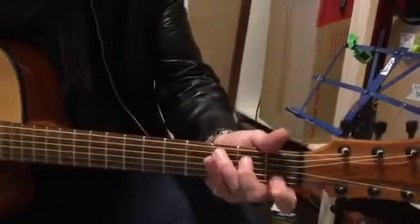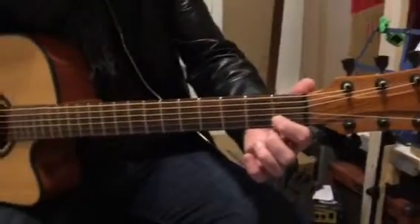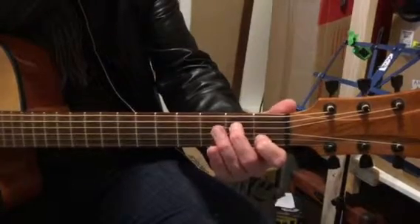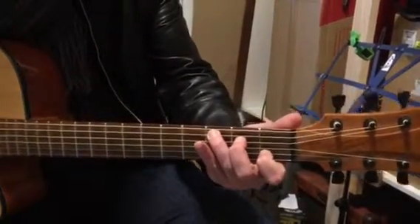So C chord happens: first finger, second string, first fret. Second finger, fourth string, second fret. Third finger, fifth string, third fret.